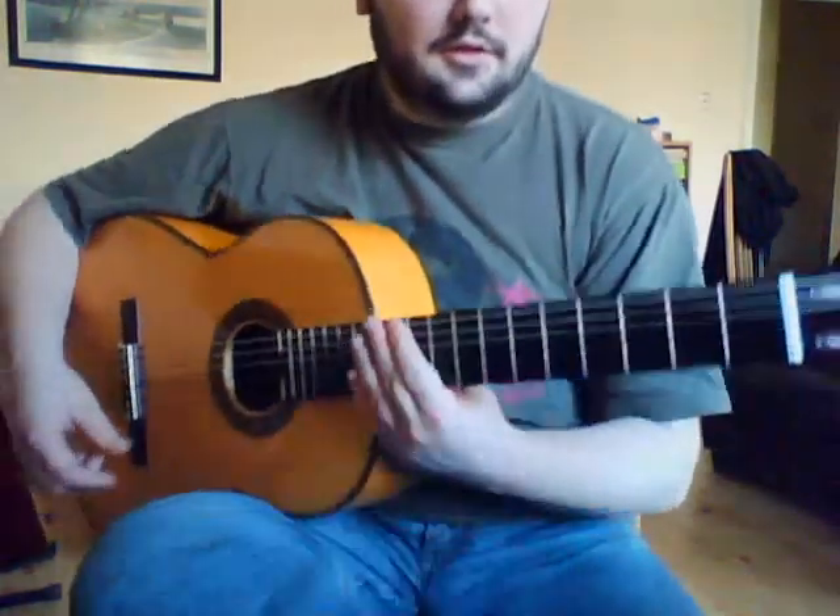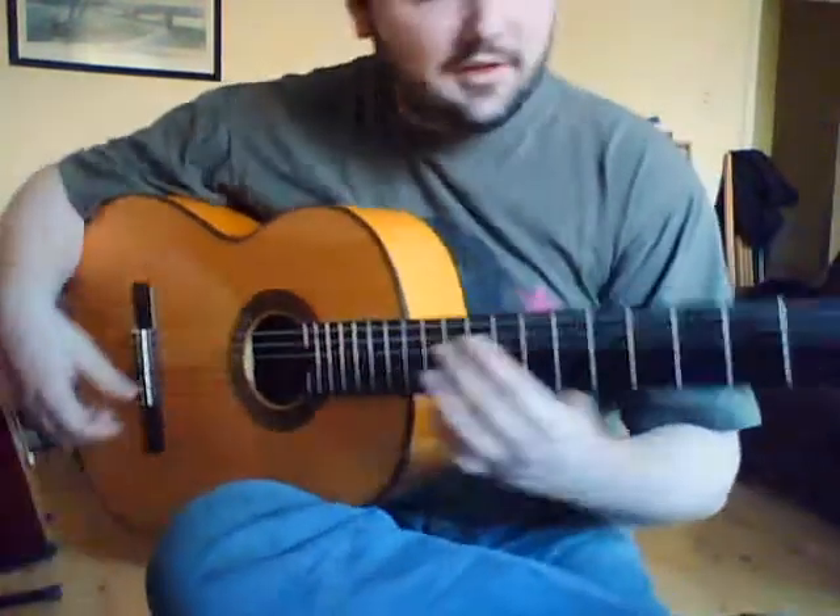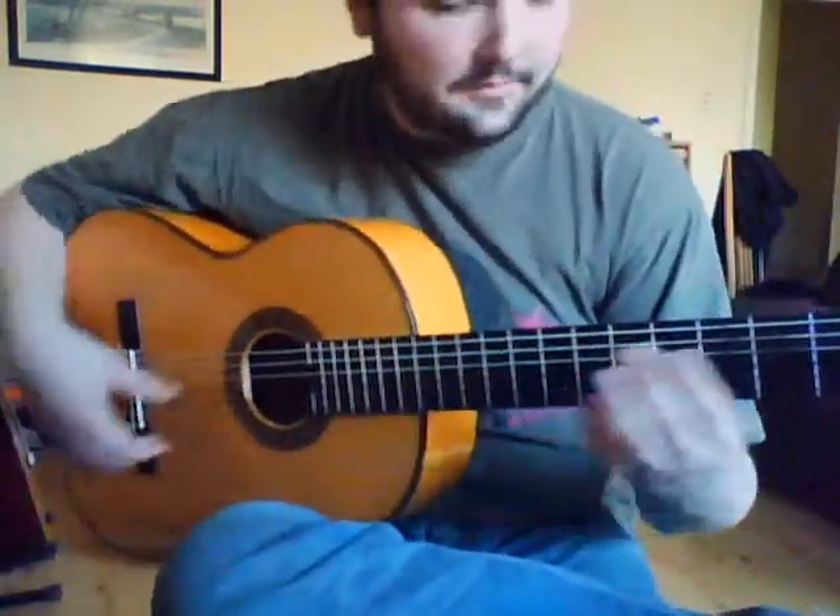If you're doing the whole thing, that's it from start to finish — this is what it should sound like.